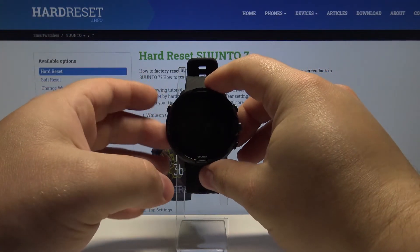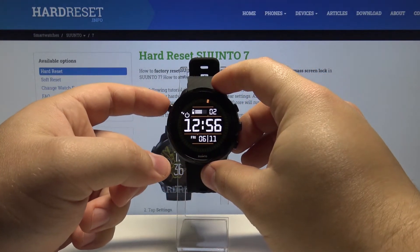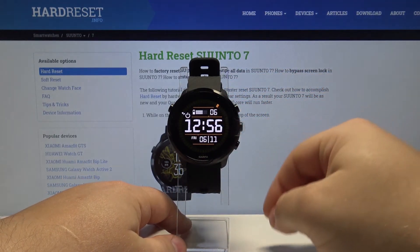Check by pressing the left upper button to wake up the screen, and as you can see, the power saving mode is enabled.